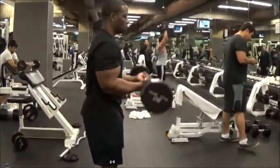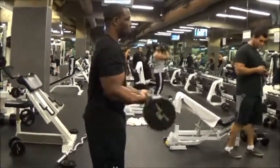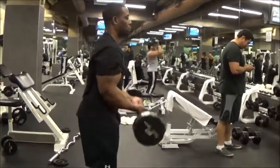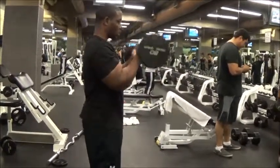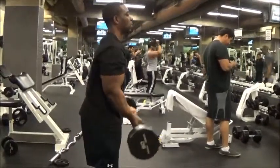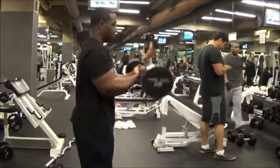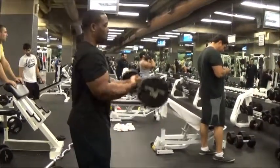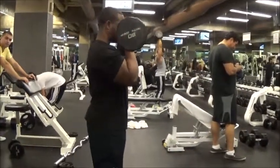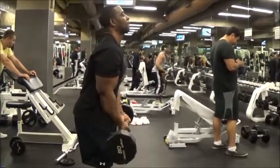After the dumbbell curls, I went to close grip cambridge bar curls. I actually have a right elbow issue — I've had this on and off for about five years. For some reason when I try to do the straight barbell curl, it always hurts, so I just do the cambridge bar. Basically when my wrists are pointed slightly outward instead of completely straight, it takes a little pressure off my elbow. This was the first set with the cambridge bar curls and I did 10 reps.